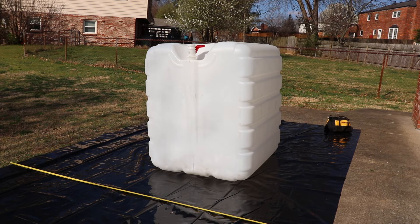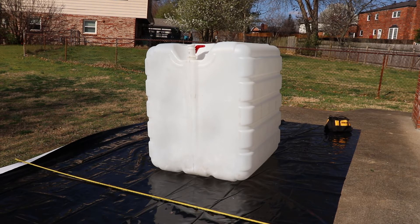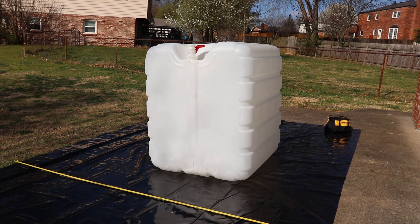I put the black film down — it's 16 feet long, and I measured that I needed 14 feet. When I bought it, it said it would be 10 feet wide, but it was actually almost three inches short of that. Still enough for what I need. I'm going to wrap it like a Christmas present and attach it to the tote with some gorilla tape.